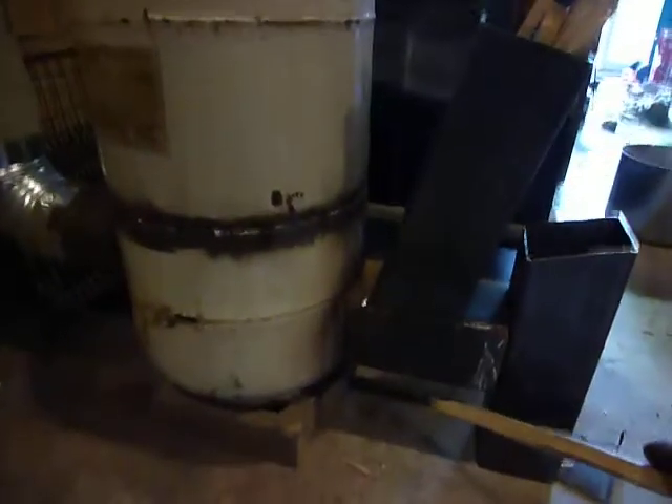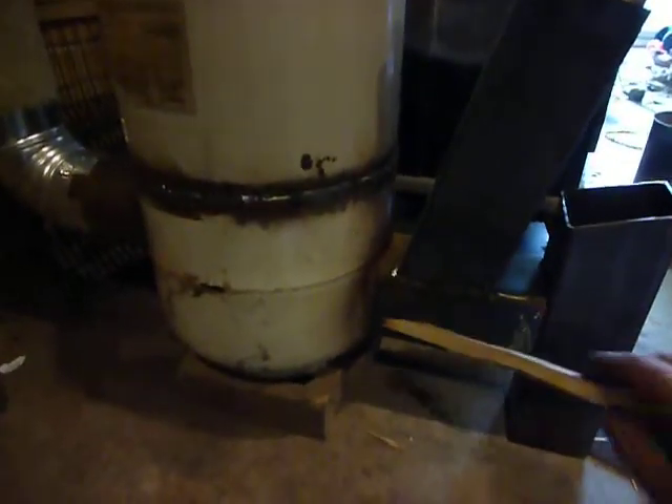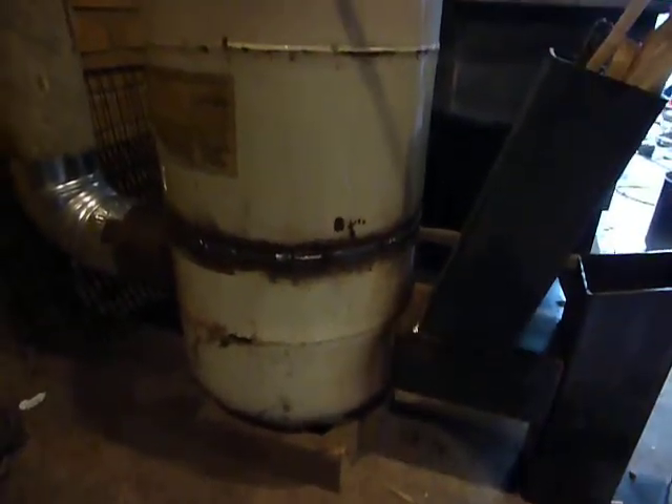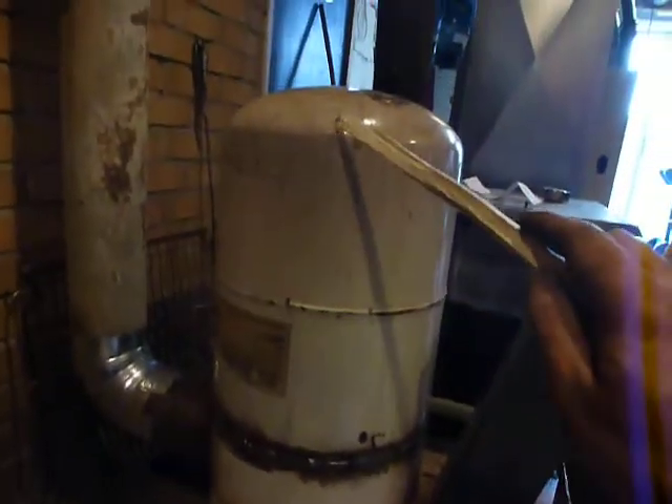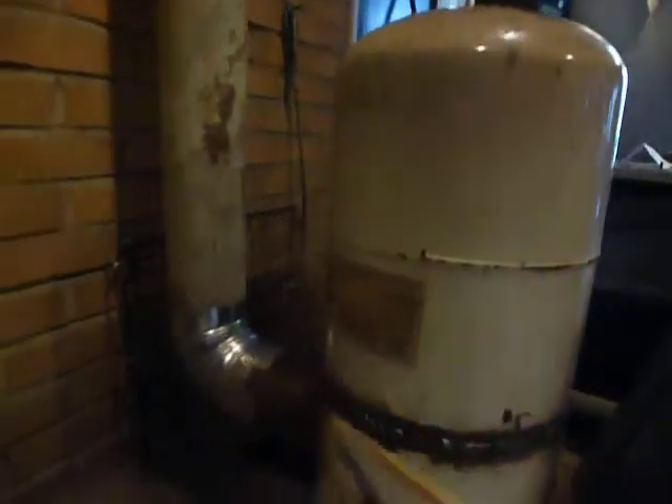Inside here, this tube right here goes in and comes up within two inches of this dome, and then the gases are forced to circulate down the outside and out the flue collar at the bottom.